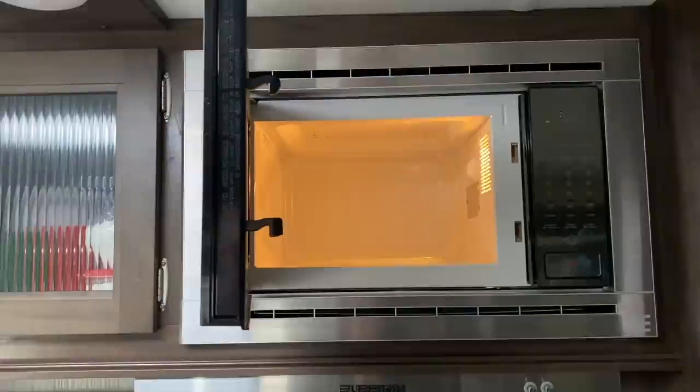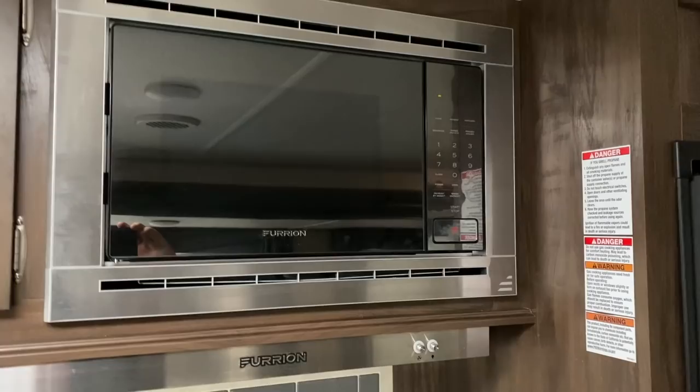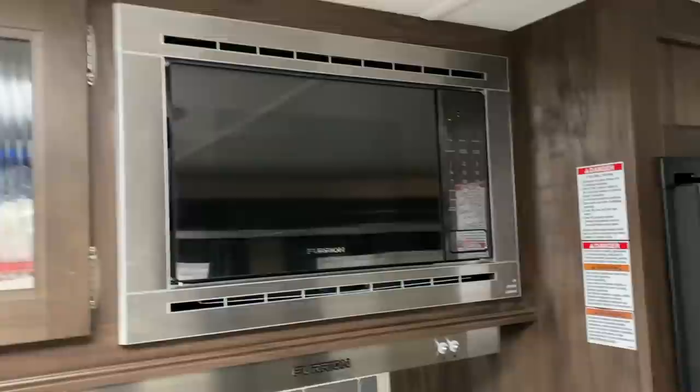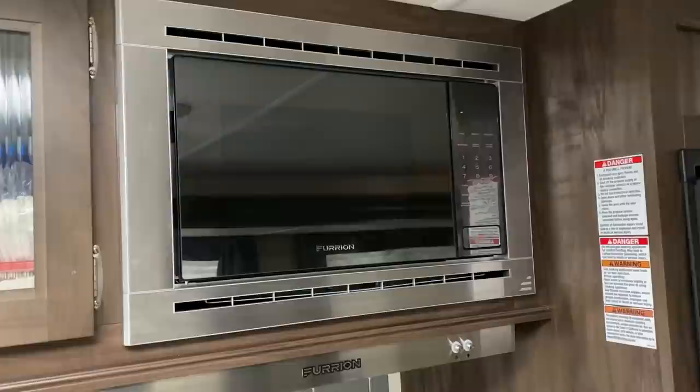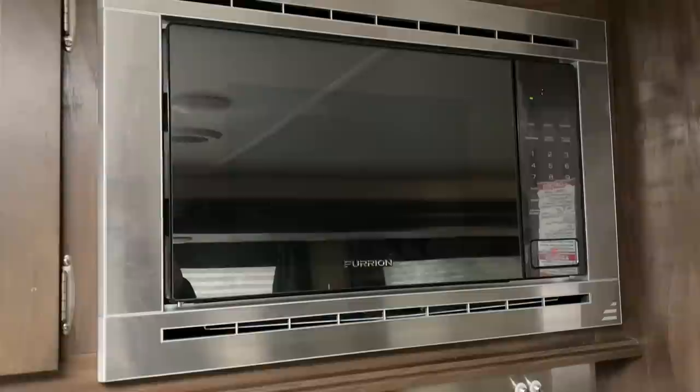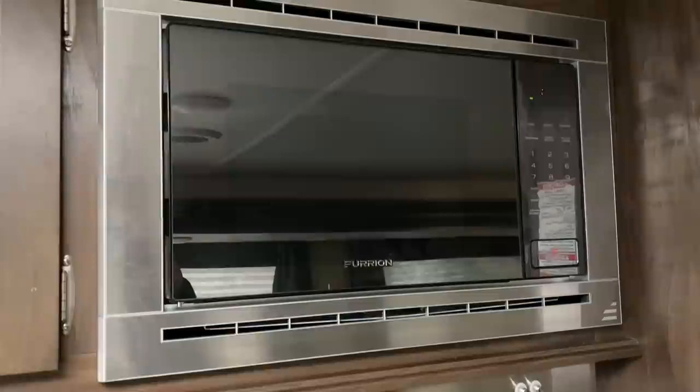This microwave oven is not the first one that came with this RV — it's the second. The first microwave decided to just stop working in the middle of our second camping trip; it wouldn't heat up our food anymore. I called the dealership, and being that this was under its one-year warranty we were entitled to a new microwave. However, I had to drive the RV to the dealer, which is located on the other side of Ohio. They wouldn't accept my description of the problem over the phone — they needed to see it themselves in order to honor the warranty, which I think is pretty stupid.